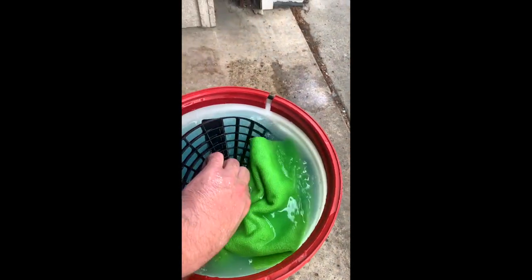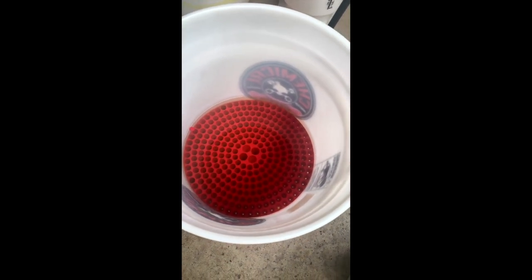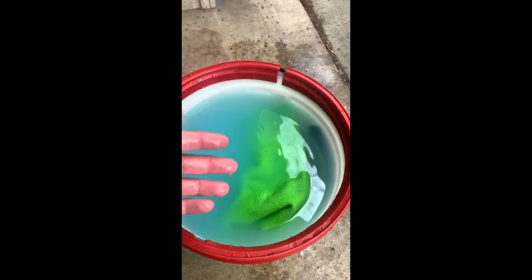I've got my bucket here with a couple of rags soaking. I have two grit guards in here — this one, and then I've also got this style of grit guard in my bucket too. I like to put that one on the bottom and the bigger one on top, so I can rub my towels on it, it knocks the dirt off of them, and it falls through these cyclone-style grit guards and holds all that dirt in the bottom when I'm washing.